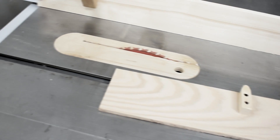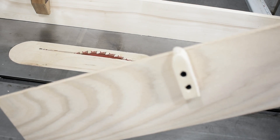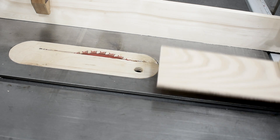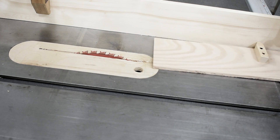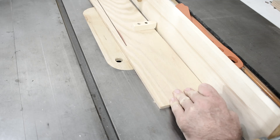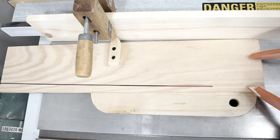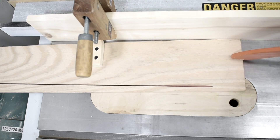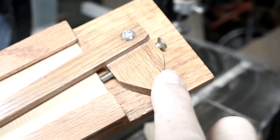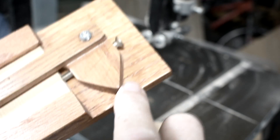Now I am ready to make the pointer. I just put a little block on this piece of wood so it'll cut at an angle when I run it against the fence. Now I'm going to make this part of the pointer.